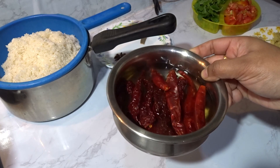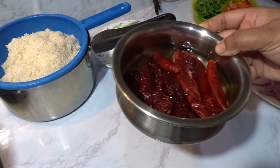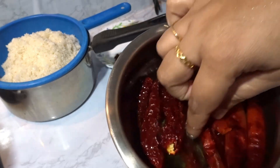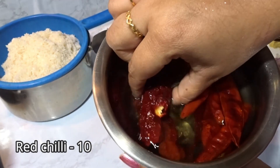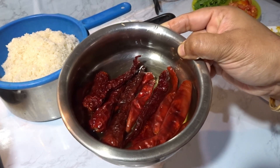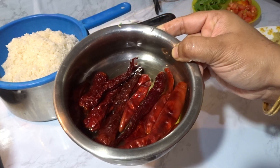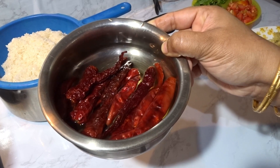It is called Chilli Paste. We are going to add a Kashmiri Chilli. The Kashmiri Chilli paste is made. We are going to mix it in a small bowl.